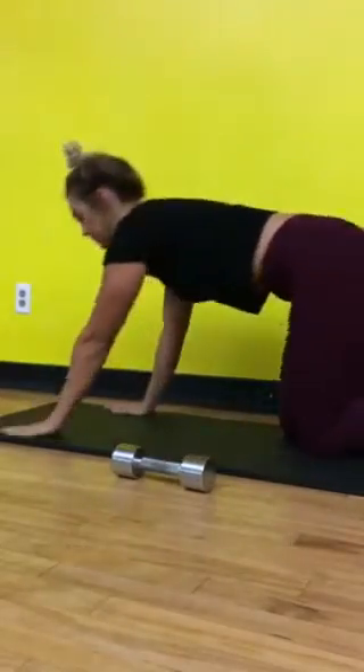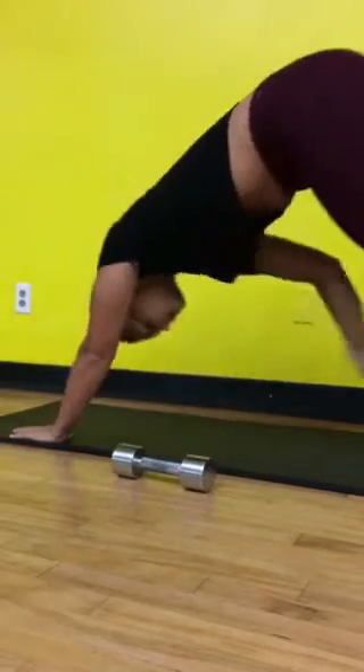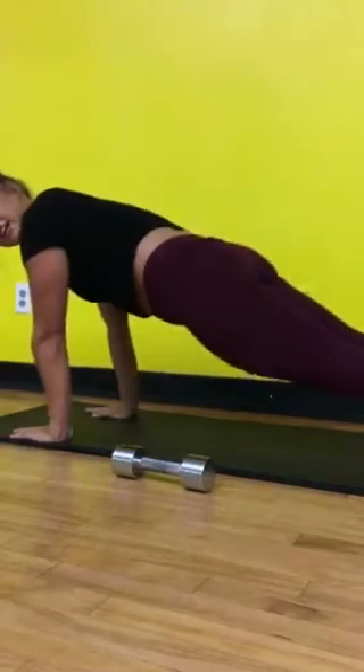This is a plank. And then this is plank and toe taps — so you're just going to reach back and touch your toe.